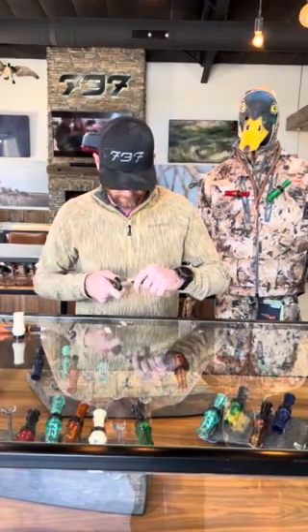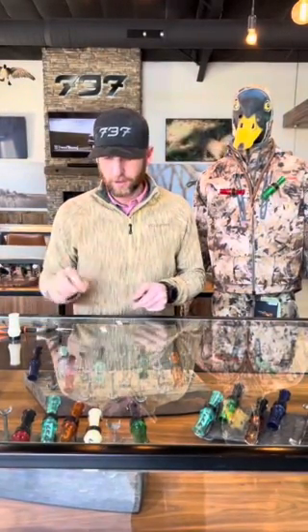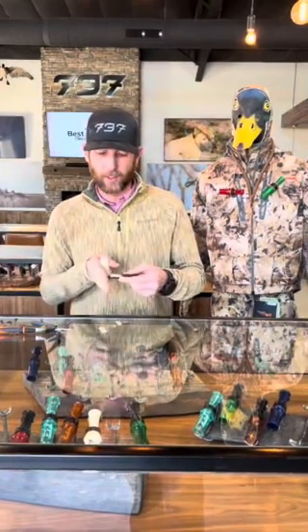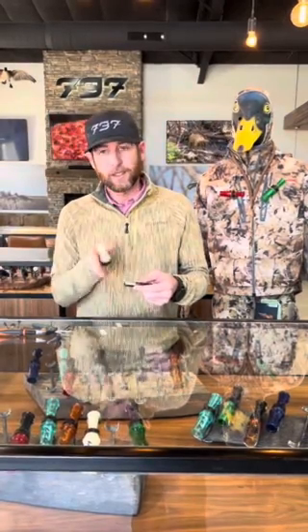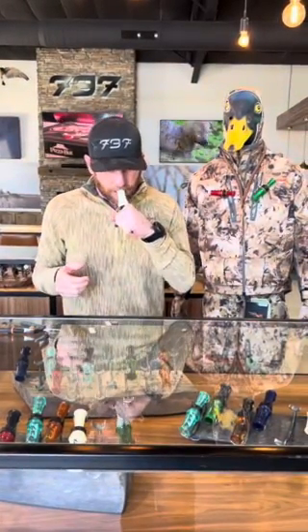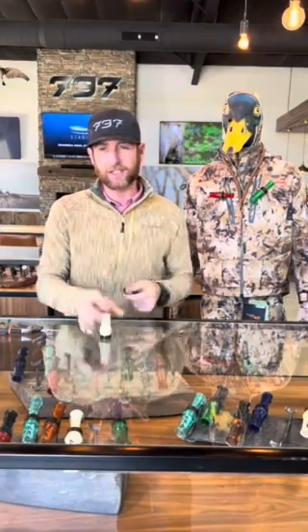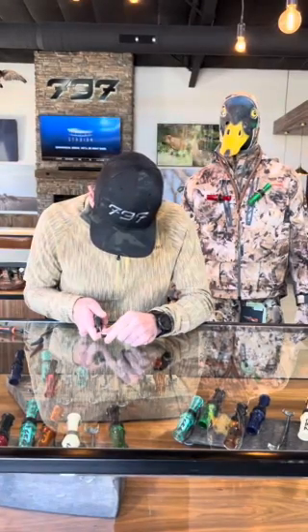So when you're tuning a duck call, just the most minute cuts make the difference — I'm talking about a fingernail width. What I like to do is have a starting point. I'll blow it. If it feels stiff, I know I need to trim a little bit more off of it. And if it's too easy, I know I cut it back too far. So I always like to start a little bit longer and work my way down. I can tell that's just a little bit stiff, so I'm going to take just a sliver off of that — you can see it's just a hair width.